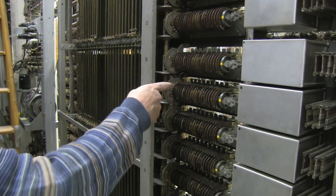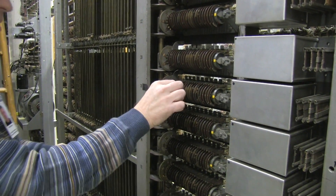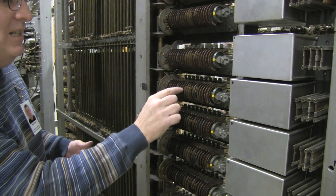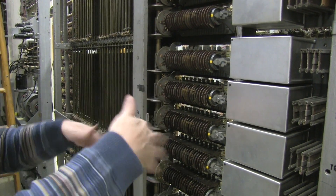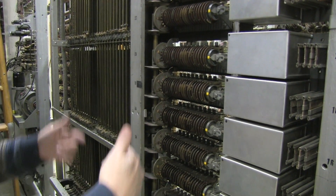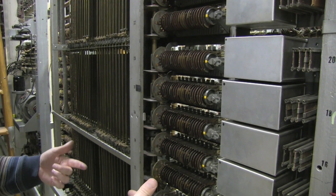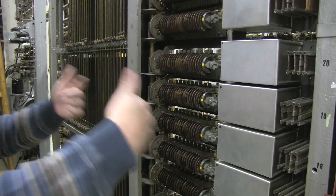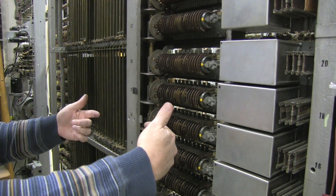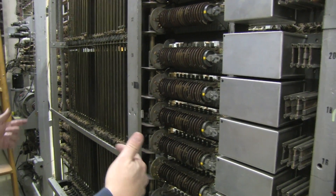Each of these little discs either makes or doesn't make contact on its particular switch at each step. So as it's sequencing around, it's basically a finite state machine that has 18 possibilities.